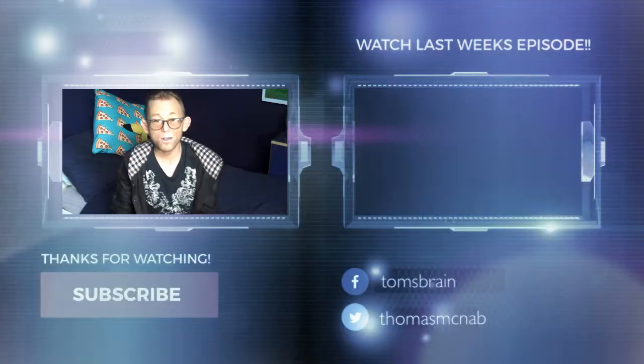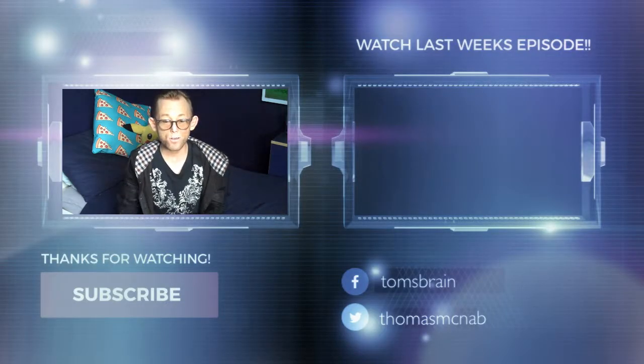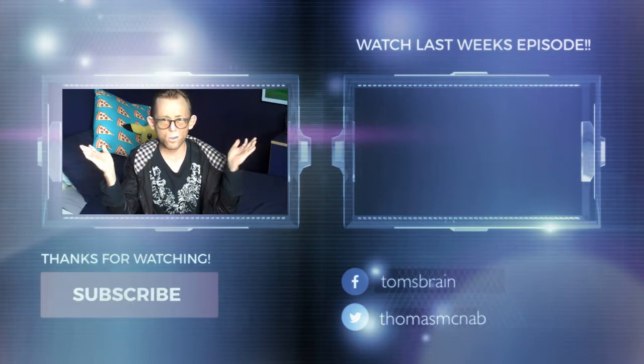So please like this video, and if you would like to watch more there are some videos over on one of these sides. And I'll see you next week.